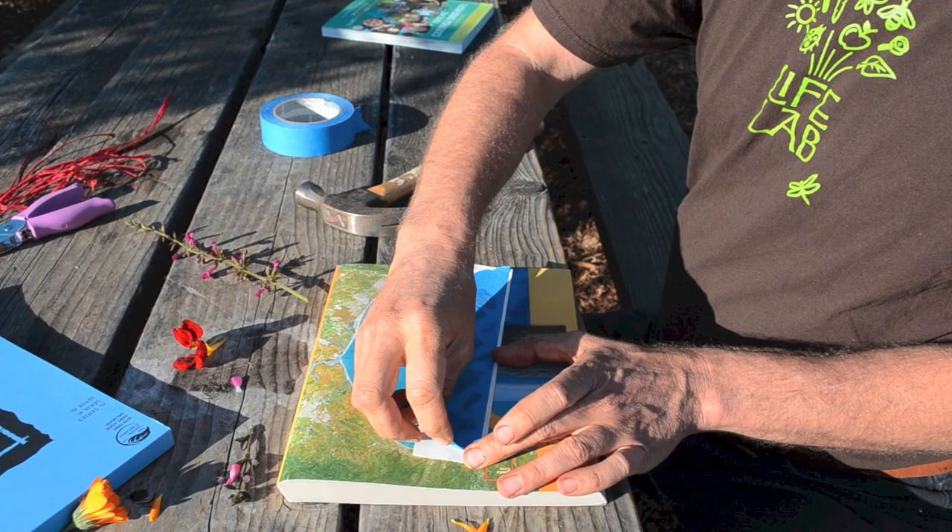Halfway through, you can check to see if the colors came through. That nasturtium did a real good job.